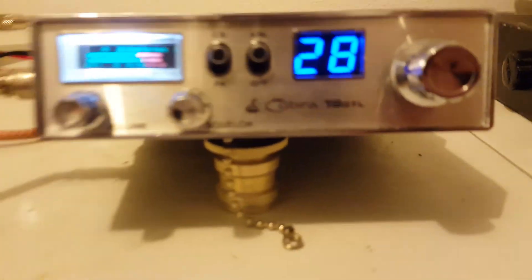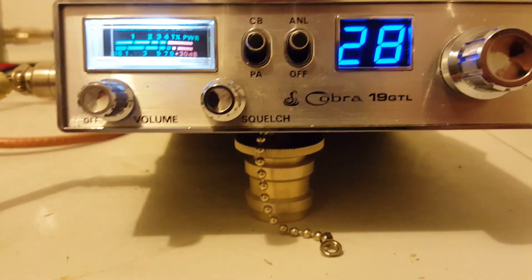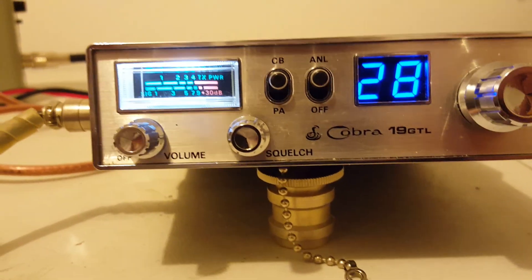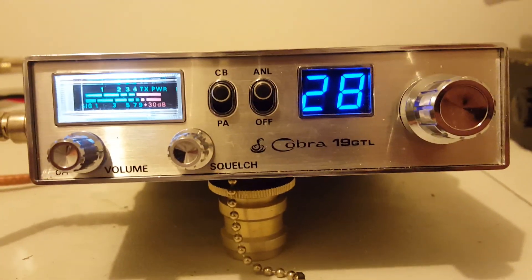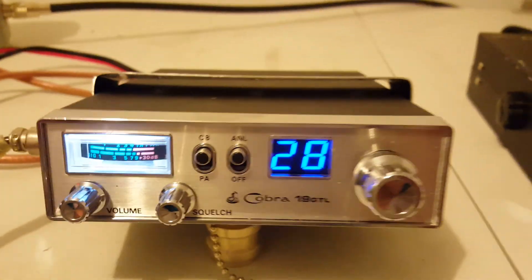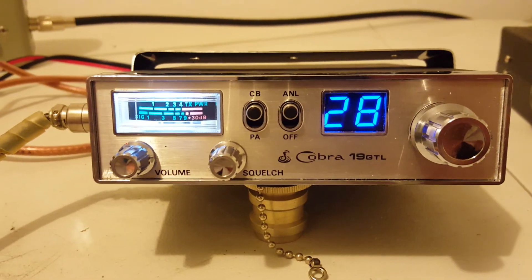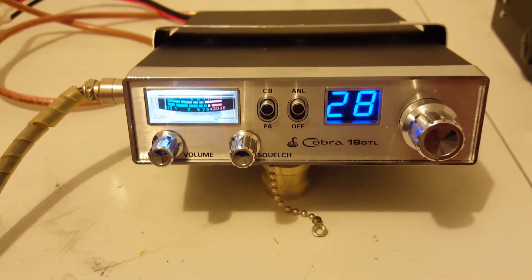I just wanted to do a video on this thing. Most people say there's no way you're getting that kind of power out of a 19. Before I did the video I was actually messing with it and it was getting close to 40 watts peak, but I think it was just the tone of my voice throwing it up there to 40 watts or so. But a good 33 to 35 watts peak and nine watts average — I don't really think you're going to beat that for a Cobra 19.